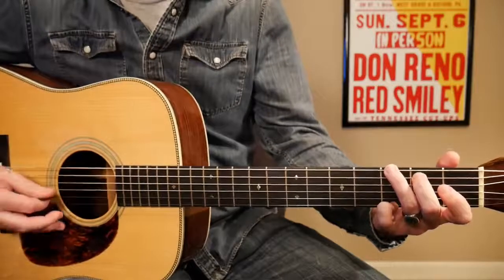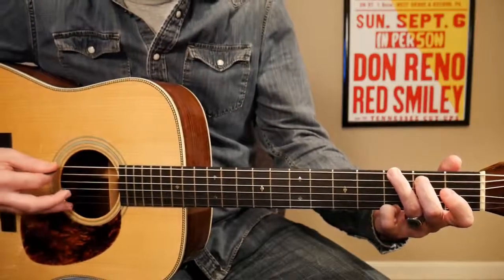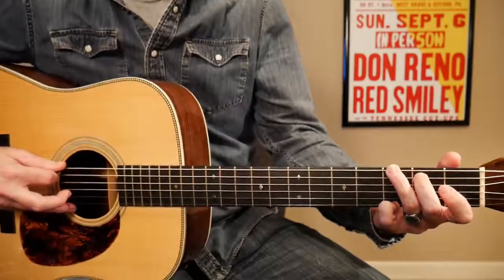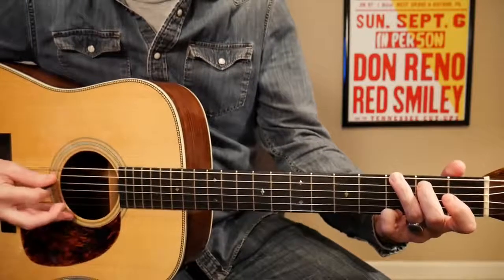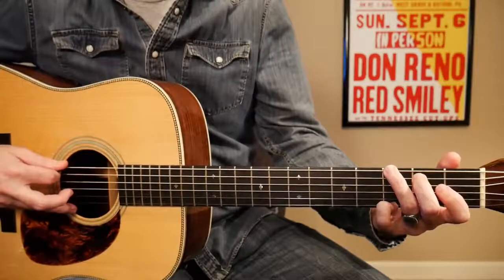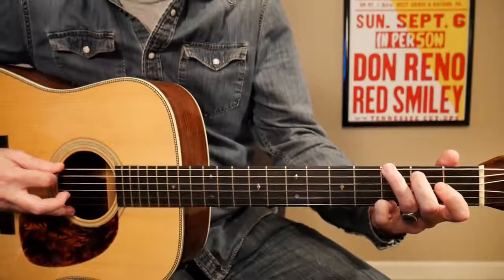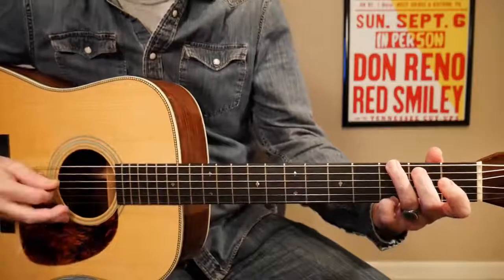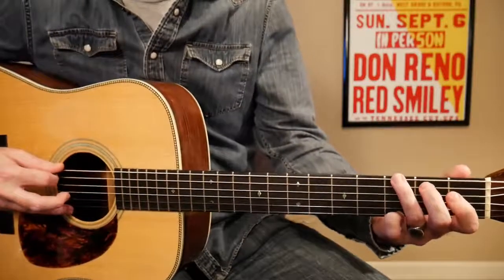I do it all the time and if I'm playing with somebody and they're playing the guitar for me and they hit this lick it really brings a smile to my face every time. And you don't have to just do it in Love Please Come Home. I think that Red also did this in Nine Pound Hammer. You can really do this in any tune that goes from a G to a D and back to a G, which is a lot of tunes, so it's a good one to know.